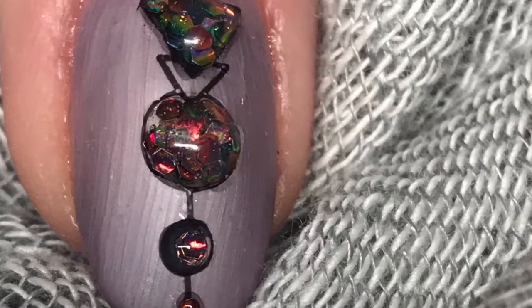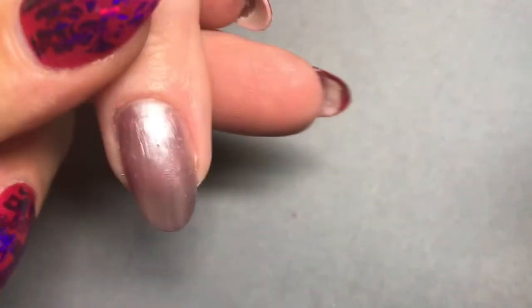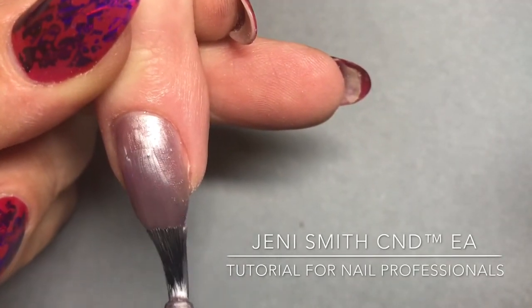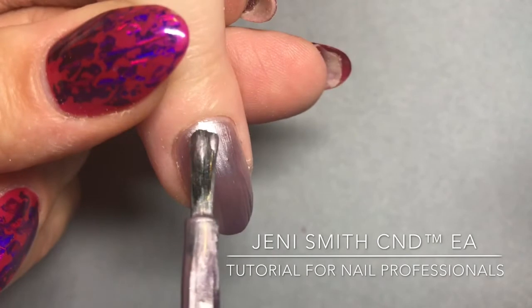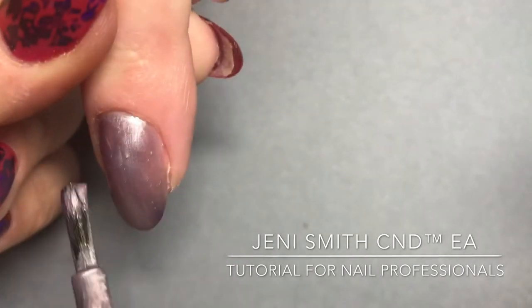I'm Jenny Smith, CND EA, and in today's tutorial I'm going to show you how to recreate this cosmic design. As usual I've already performed prep and applied and cured my first layer, and here I'm applying my second layer of CND Shellac in Alpine Plum. Once I'm happy with my coverage I will cure this in the CND LED lamp for one minute.